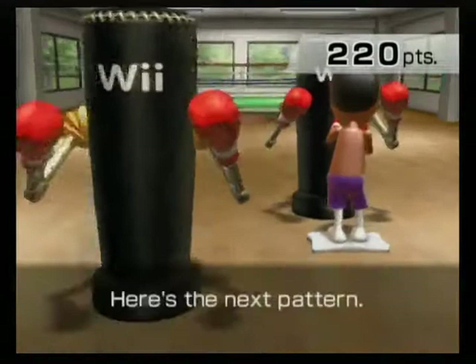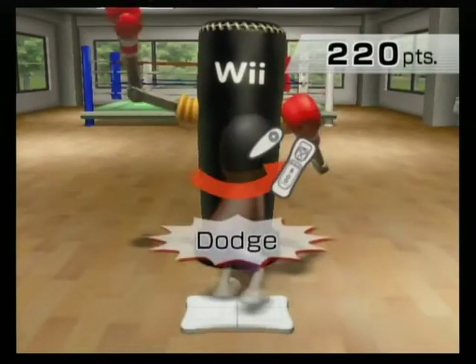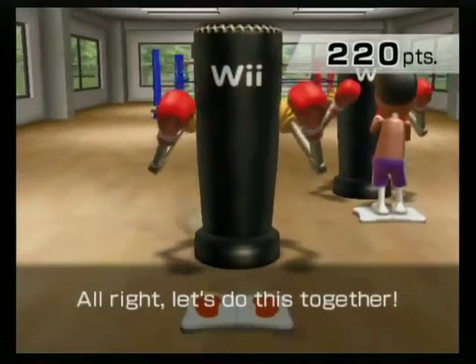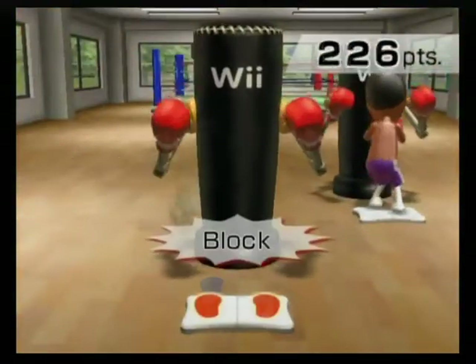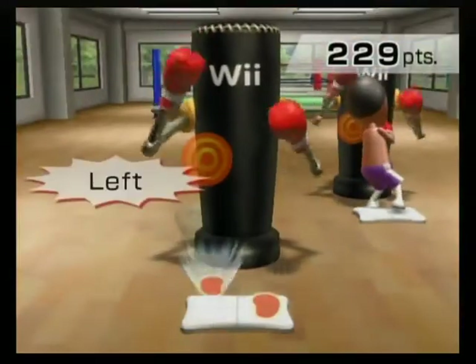Here's the next pattern. Left, right, dodge right. Dodge right, dodge left, left, lock. Alright, let's do this together. Left, right, dodge right. Dodge left, left, lock. Left, right, dodge right. Dodge left, left, lock.